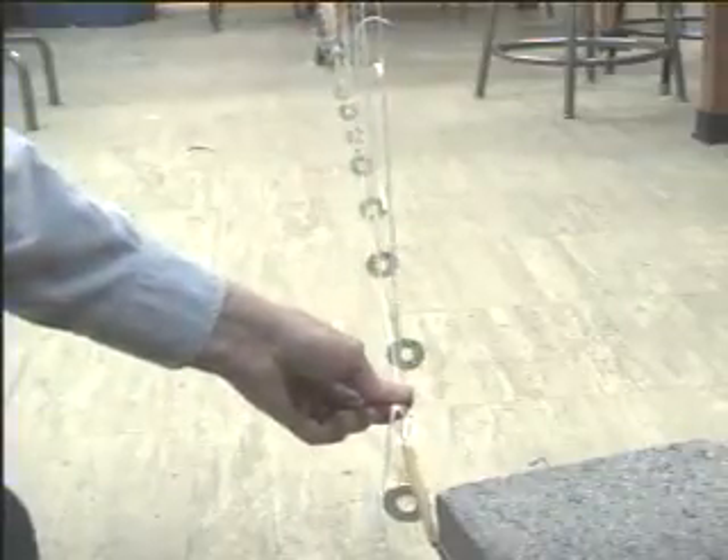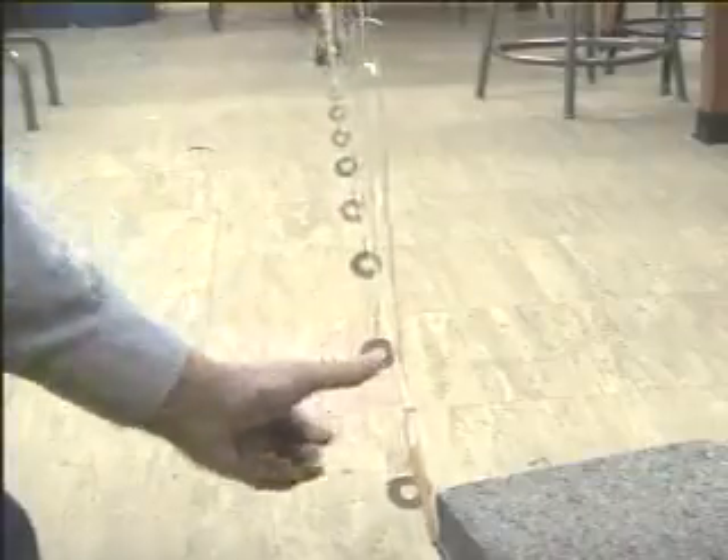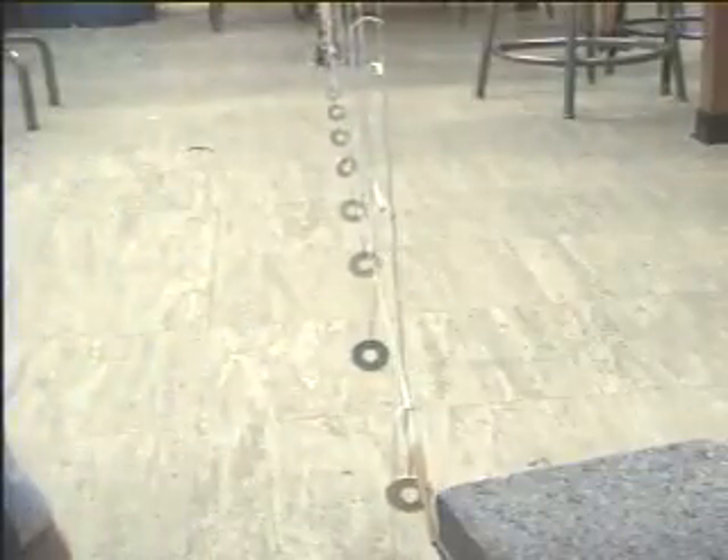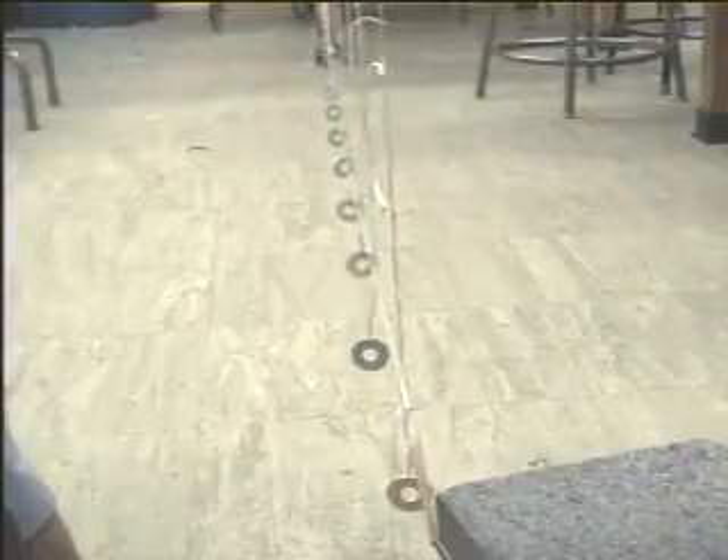We can also see the greater tension reduces the amplitude, less tension increases the amplitude, but slows down the wave.